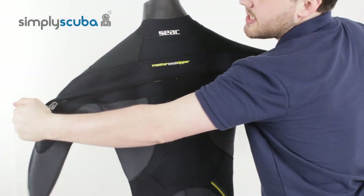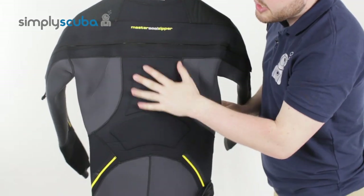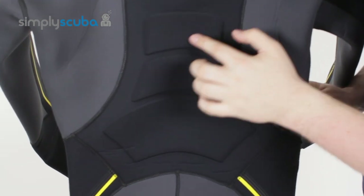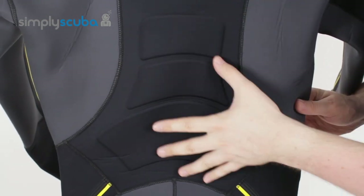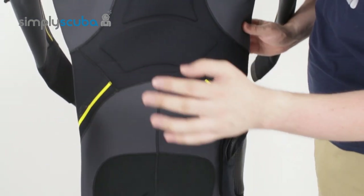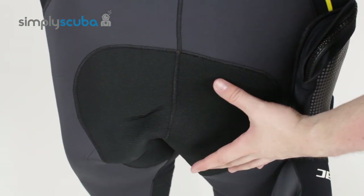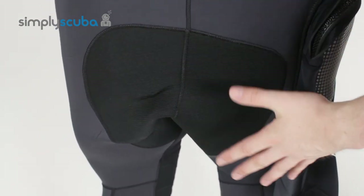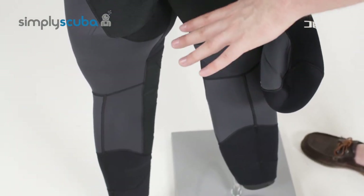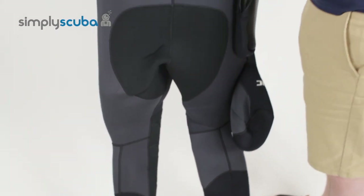The flexible T-zipper is very easy to do up. You have padded sections along the spine, which adds protection over your spine whenever you're wearing your cylinder. Along the seat, you also have reinforced neoprene — whenever you're seated down it just protects against the usual wear and tear. Both of the knees are pre-bent as well, just to make it more anatomically comfortable.